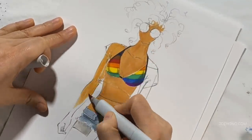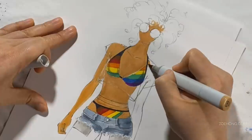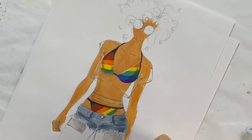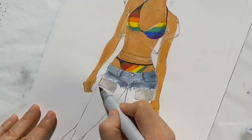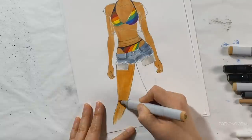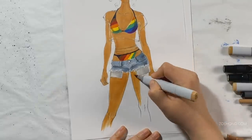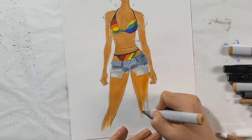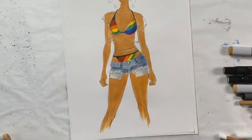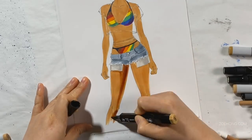Go ahead and render the whole figure and all the other clothes as if the mesh or fishnet wasn't going to be there. You can do this same thing in paint, watercolor, gouache, pencil, or marker — whatever you want. Just make sure that before you move on to the fishnet part, all your layers of paint are dry. I'm working in marker because it dries super fast and I can work quickly in this video.